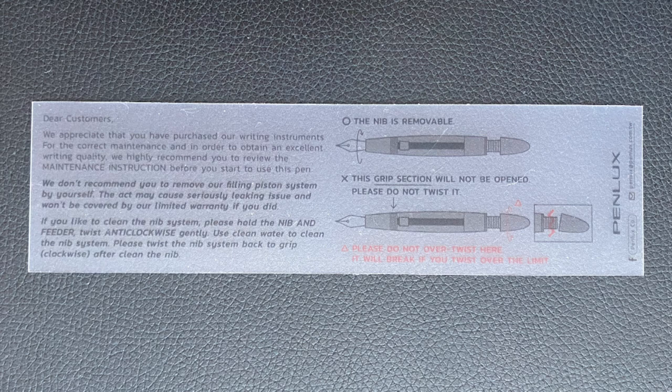The top lifts off. There are a couple of things in here: a use and care guide, a certificate of authenticity that's nicely debossed, and something else I've commented on in previous PenLux reviews — a translucent piece of plastic that explains you can remove the nib and feed, but removing the section or piston knob will damage the pen beyond repair. Putting it on this plastic is a smart move because it's different, and the information it contains is very important. I'll give PenLux credit for presenting that important information in a way that gets the customer's attention.